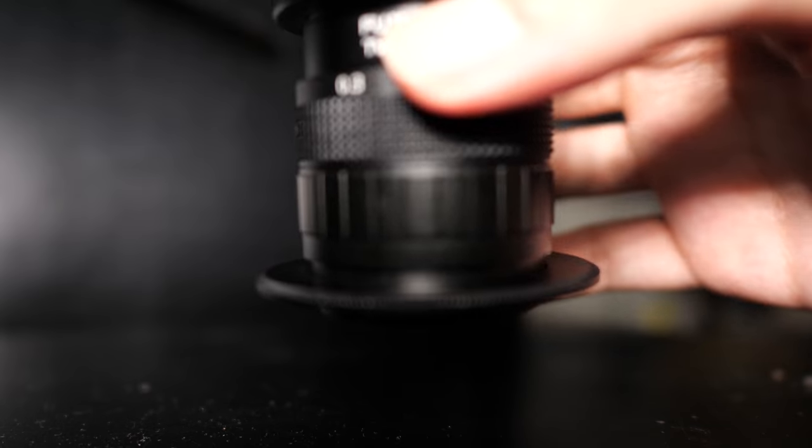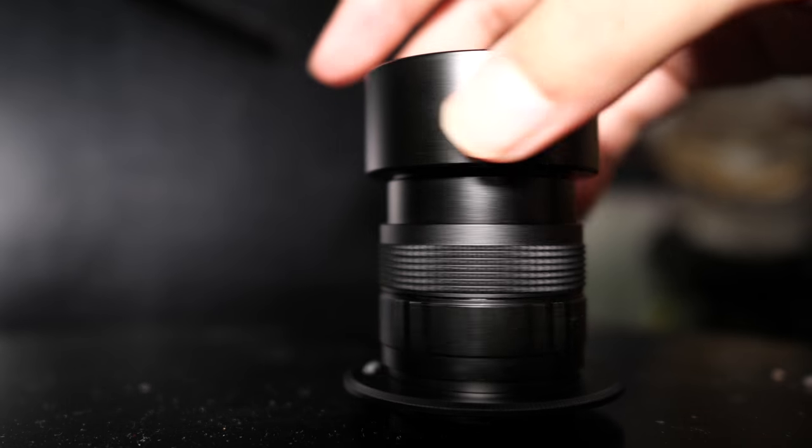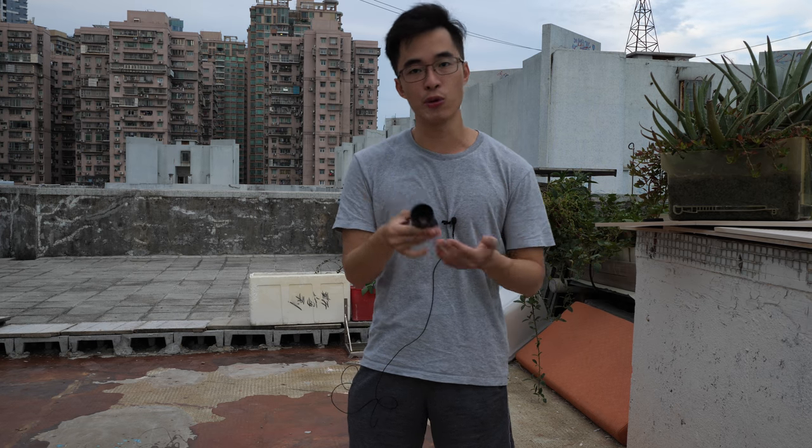By the way, the build quality is decent for what it is — it has quite a metal feeling and it's sturdy. As a side note on build quality: I personally wouldn't put this lens on my camera all the time, but sometimes I'd use it for fun to create some interesting bokeh and interesting shots.